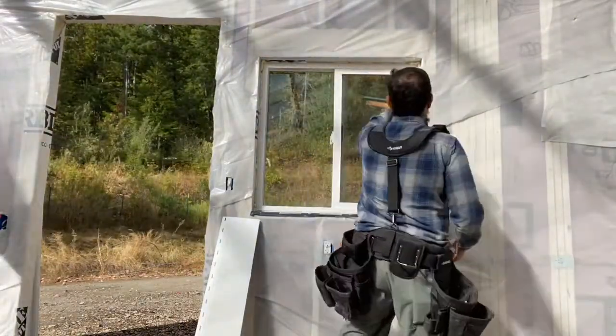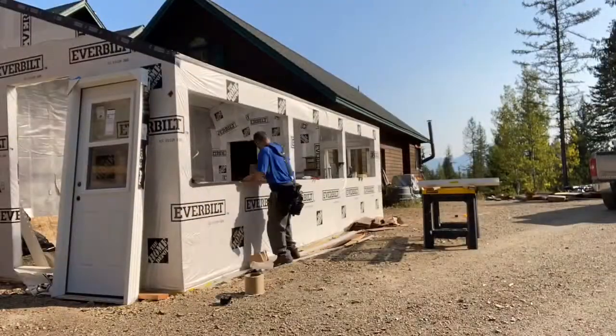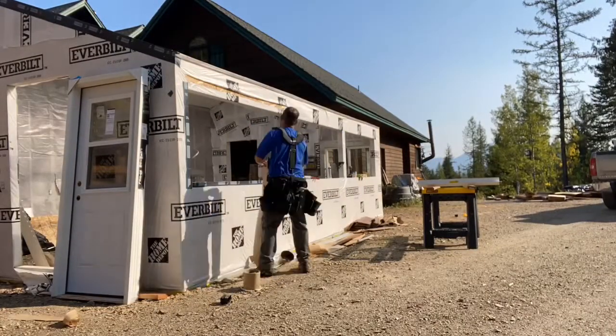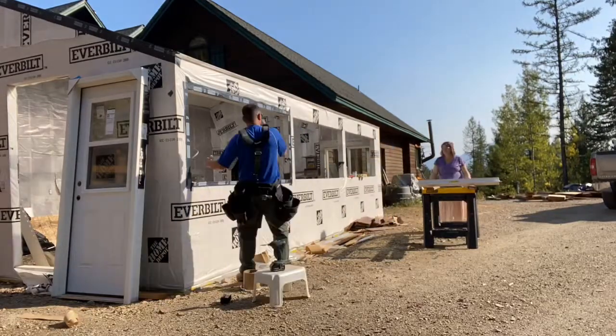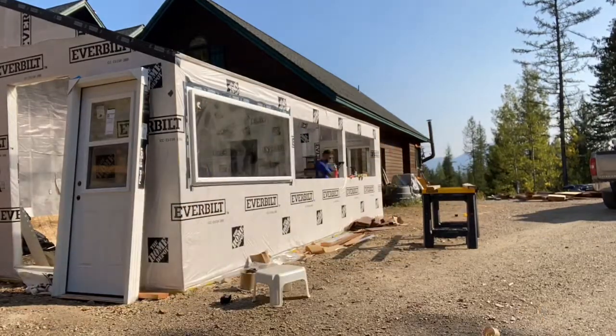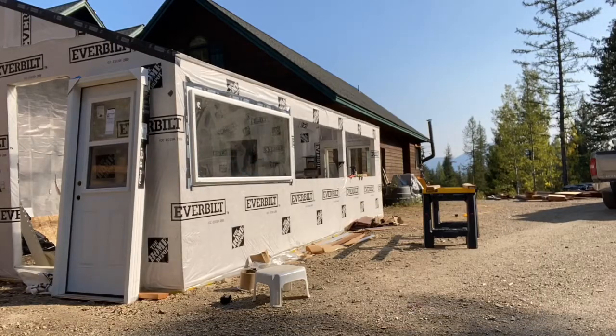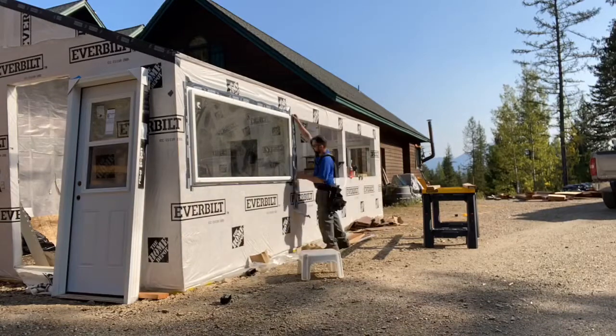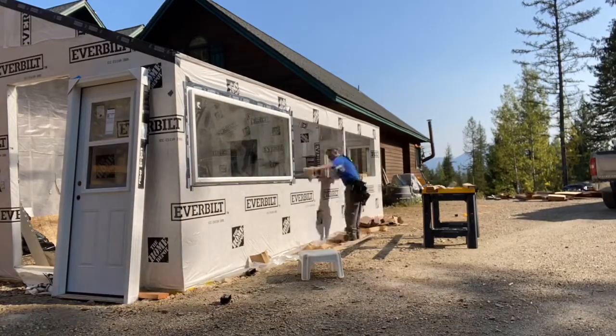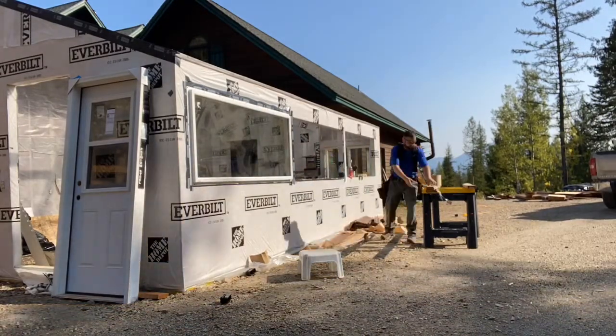This is showing the west side — it's a smaller window, but I wanted that slider in there so we could get cross flow when we needed it. Here's the south side putting in that main double window setup. The center one is a slider so we can open it; the two on the outside are not. These are seven-foot-long windows, and that all went pretty well.